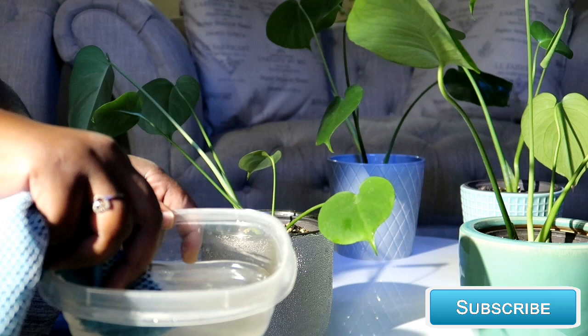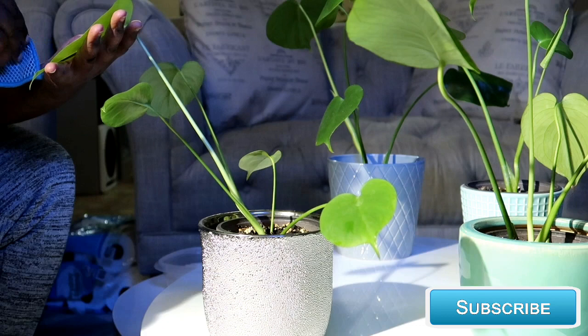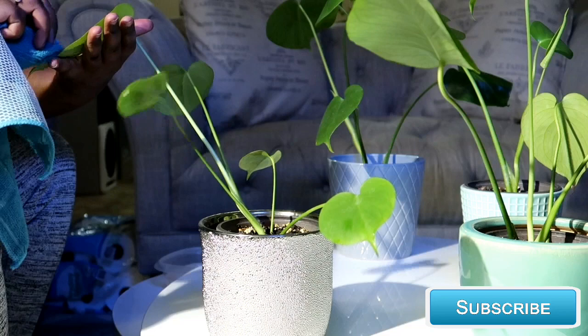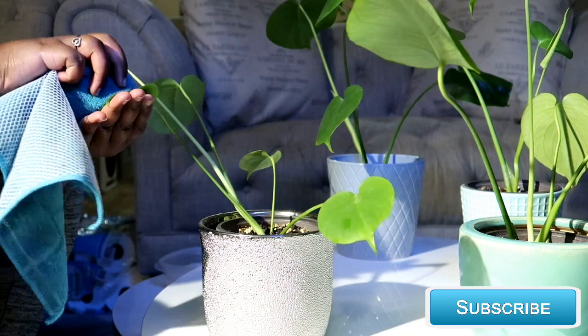Dip that towel into your solution and squeeze it. You will gently wipe the front of the leaf until you remove all dust and dirt. You want to be gentle while doing this because you do not want to rip the leaf of your plant. Just remove all the dust particles — as you see me here — from the front and also from the back of the leaf as well.